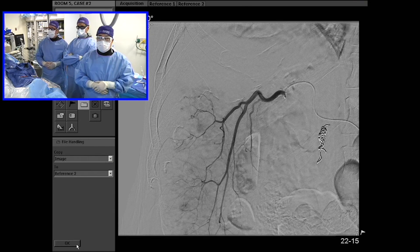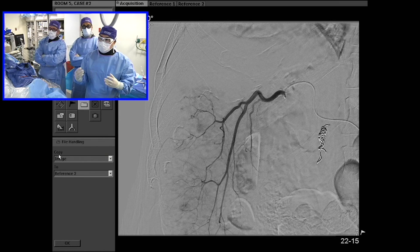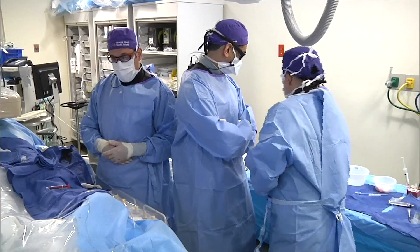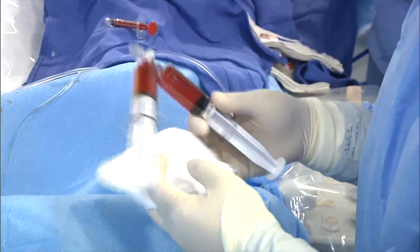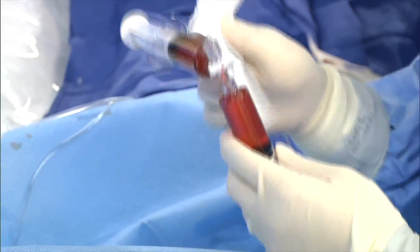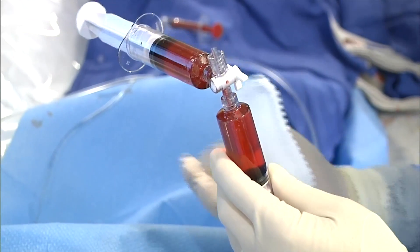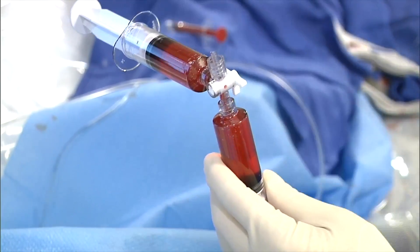That will help you make intra-procedural adjustments to limit non-target embolization. In this case there's diffuse disease, so we're going to treat just a couple of segments here to preserve liver function and then bring him back. These beads were mixed with VisiPaque — about 30 cc's. They need to be sent to pharmacy about two days before for loading; if sent the day before, they must be loaded for two hours with agitation every five minutes to get the doxorubicin to properly ionize to the bead surface.